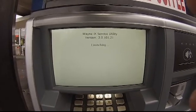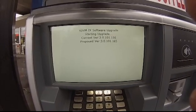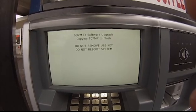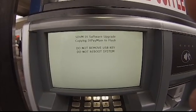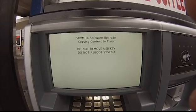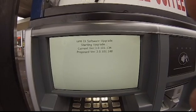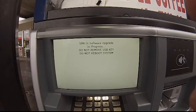Okay, so this part goes by pretty fast typically, but it's copying all the files that it upgraded to the flash. Doing the same thing for the SPM.